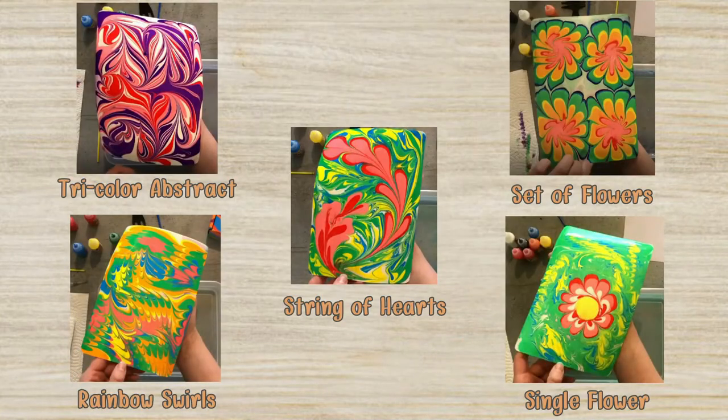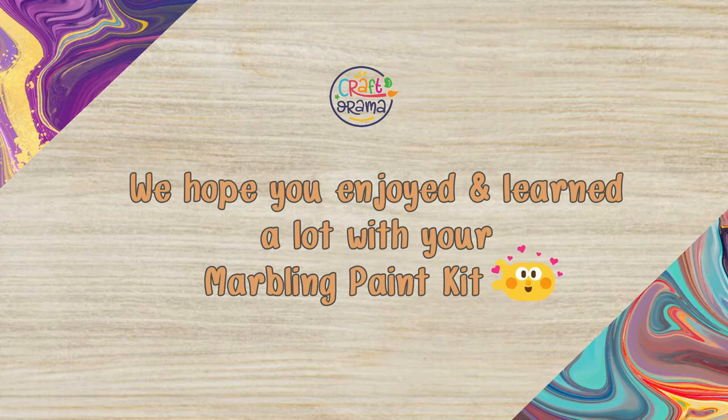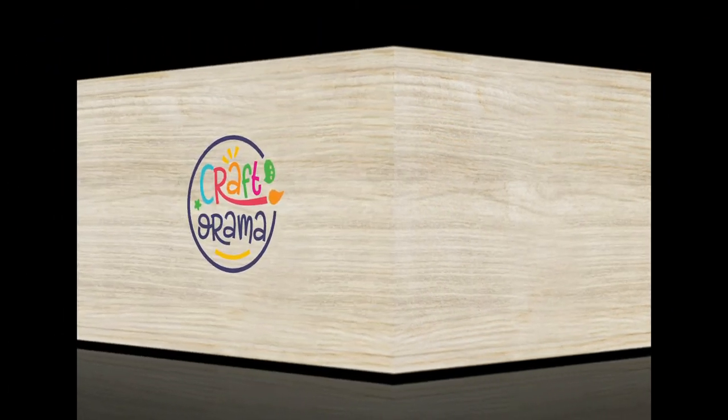Look at all the beautiful artworks we have created. This, however, is just the tip of the iceberg. By combining different colors and techniques, you can create countless more designs. So, we would like to invite you to experiment with it, and we hope you will have loads of fun with our marbling kit. We can't wait to see all the beautiful art you create.